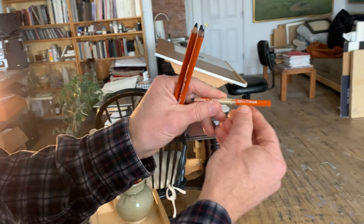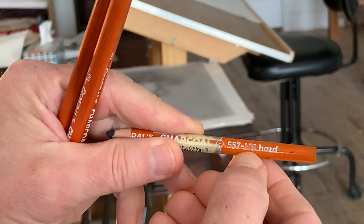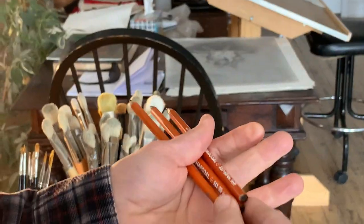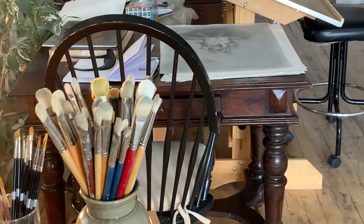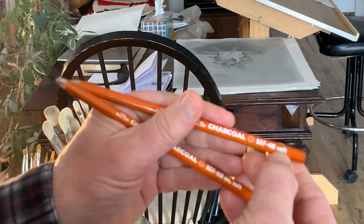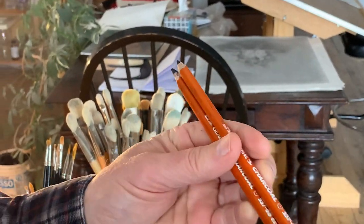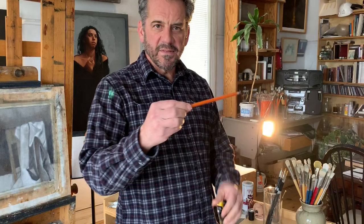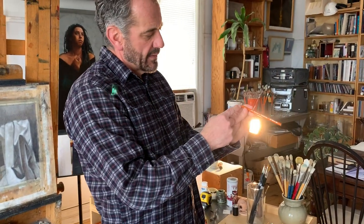You'll notice with these charcoal pencils, similar to graphite pencils, this one says HB — hard. This one says 2B — medium. This one says 4B — soft. And 6B — extra soft. So they're rated in a very similar way to graphite pencils: HB being the hardest, then 2B, 4B, 6B being the softest. Speaking of softness, if you drop these, especially on a hard floor, that charcoal will break inside the pencil every so often.